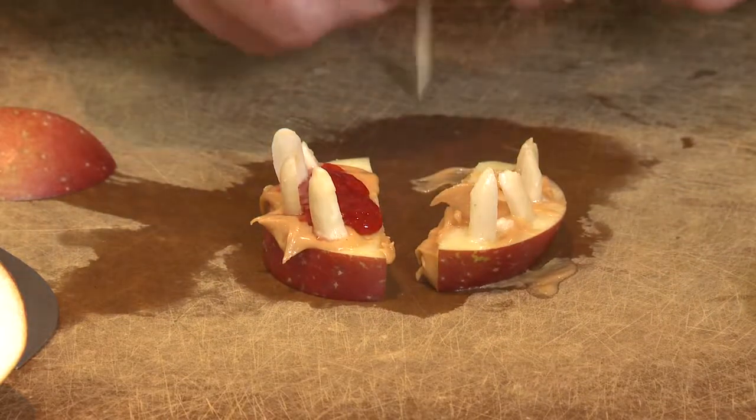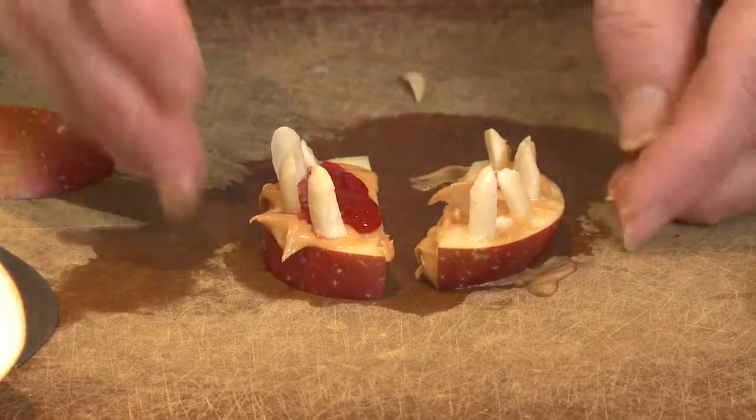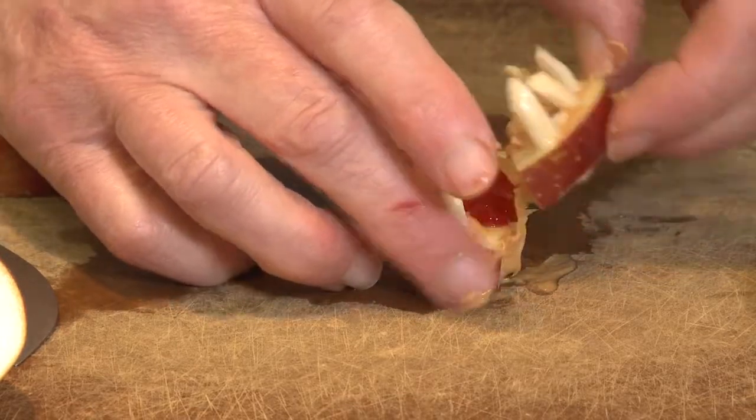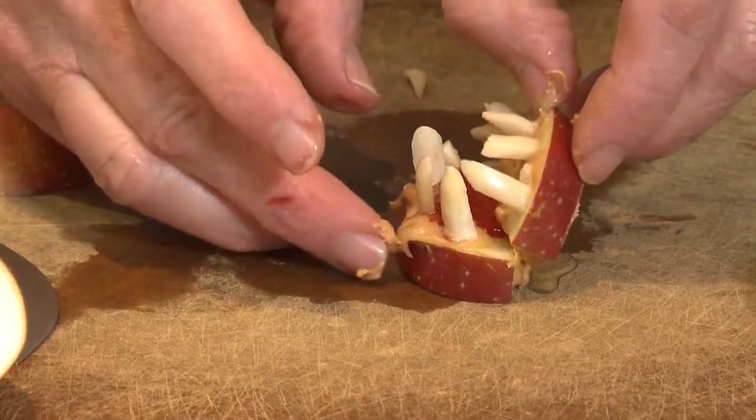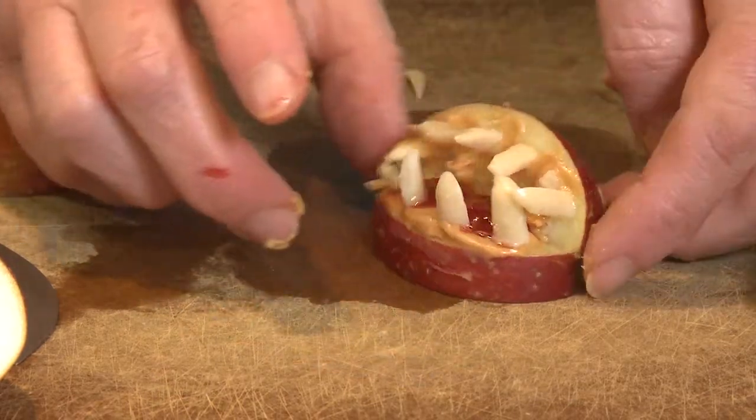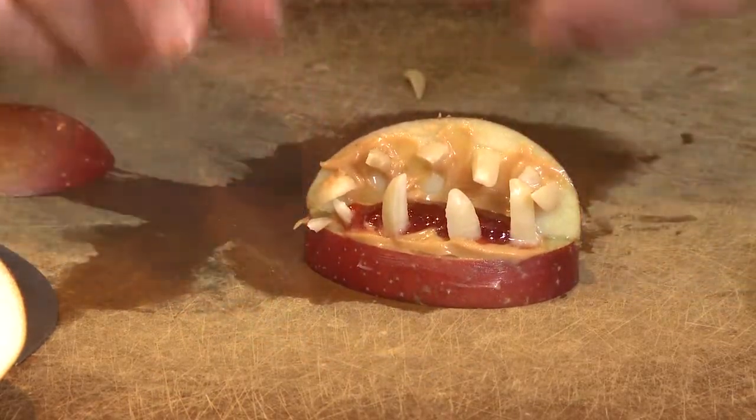Once you have all the teeth you want, it's time to put that little bite together. Set it right on top of that edge of the bottom apple slice — and there you go. You've got a bite right there. I'm Sue Doden, sharing good food for good life 365.